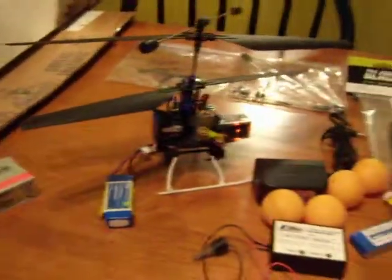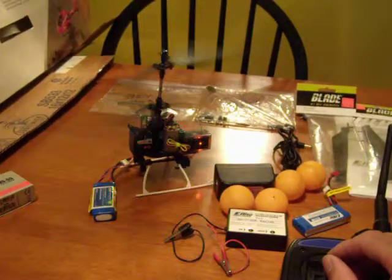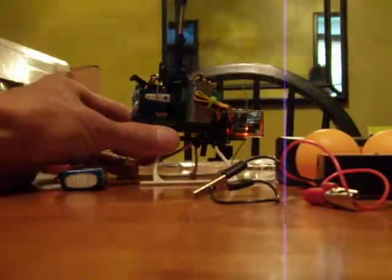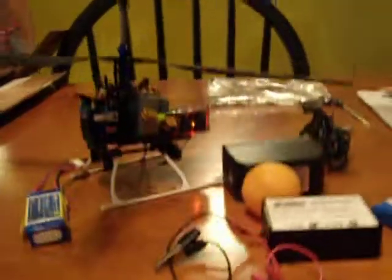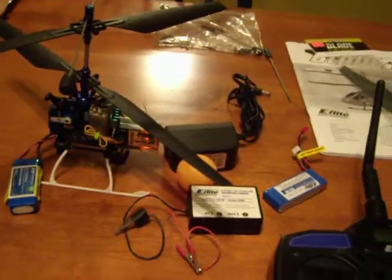Quick demonstration — I hope all this stuff doesn't blow around. Clear of everything, just a little power. Power it up all the way so you can see — it's real fast. This is my quick demo to show you that everything is working.